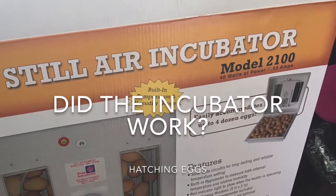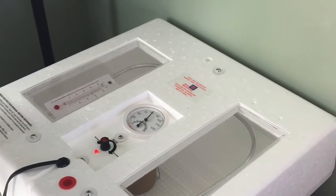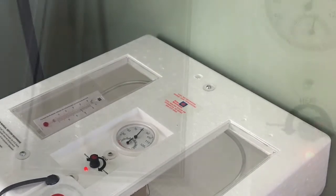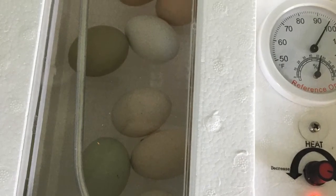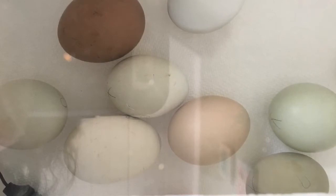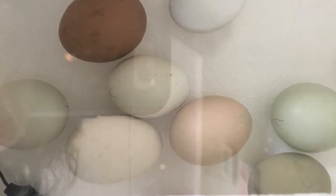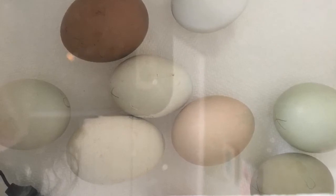After getting this still air incubator, I put in 12 eggs and out of 12 eggs, 11 hatched. I did a hillbilly kind of method I guess, because I put my computer fan in there, and instead of putting water in the bottom I put it in a cup, and it worked perfect.